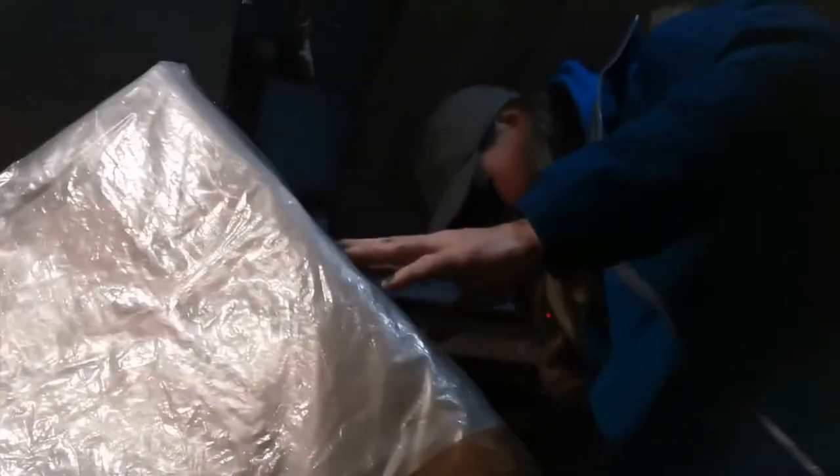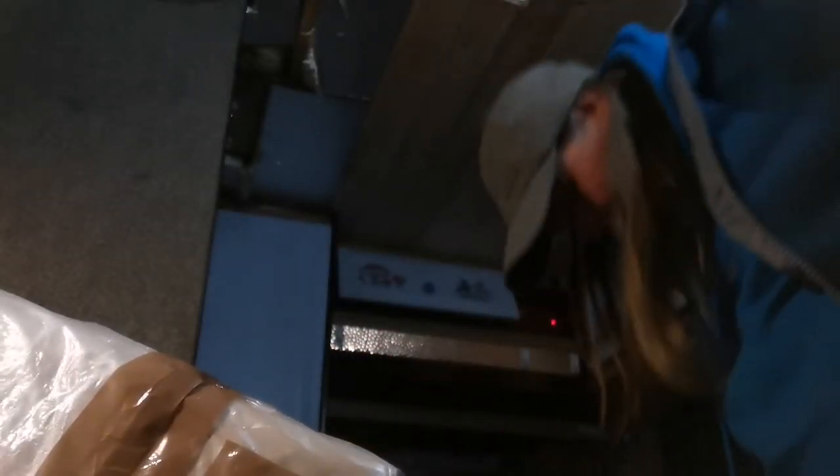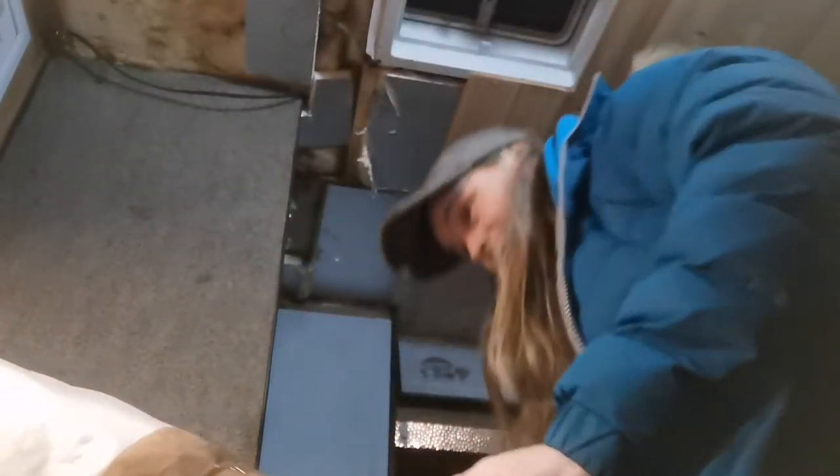I've also got this parcel — get off me, get off me! He's off me, thankfully. He's in the van now. You don't want a spider in the van, do you? I'll be back — nasty spider, evicted.